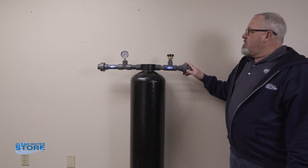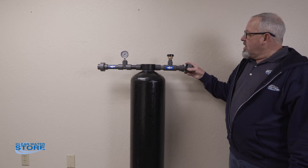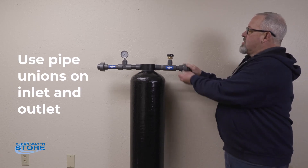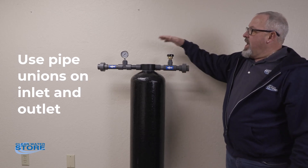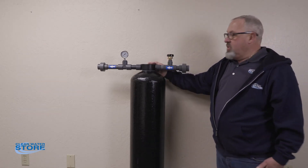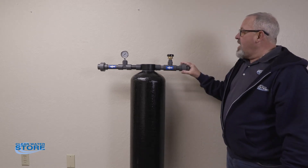Just an overall setup overview — a couple things I wanted to note. You're going to want to use quick disconnect unions here on your inlet and outlet. This will allow you to remove your control head and clean the tank out yearly if you choose to do that. These tanks do not have a bottom drain, so I highly recommend you do that.